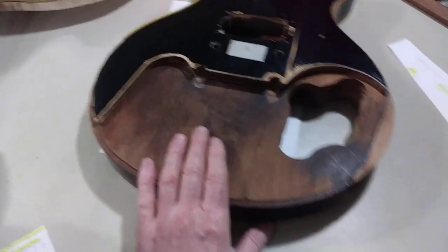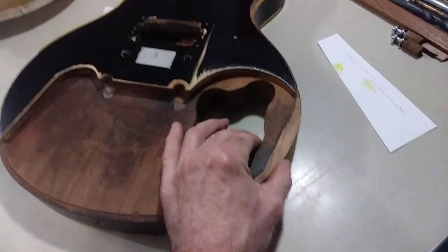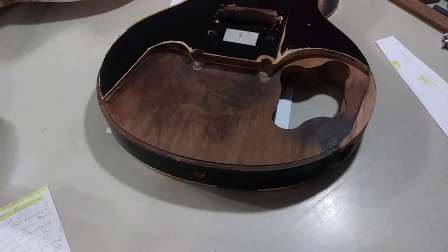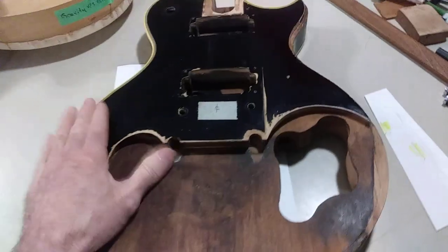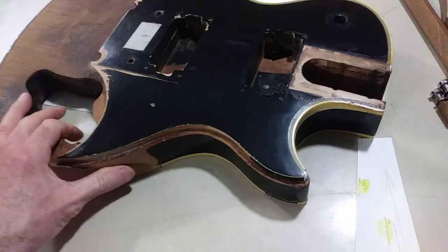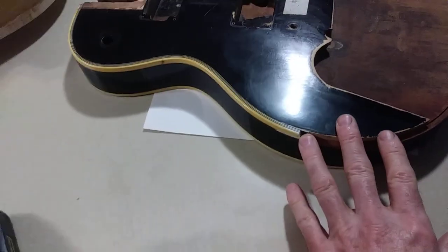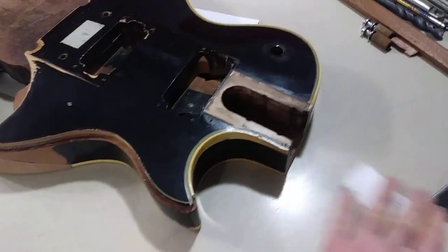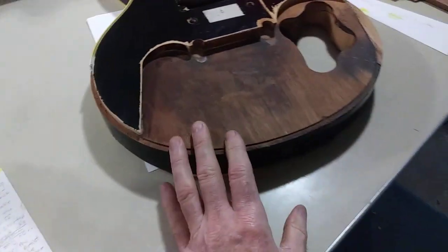Then we're going to do some tap tone analysis between this guitar and another guitar. Now that this is actually turning into a guitar and everything's reconnected, it's amazing how much that one little bit of material affects the transference of tone in the body. I also want to discuss why the binding is still on the body — the more we can keep it historically accurate and in keeping with what's original, the better.